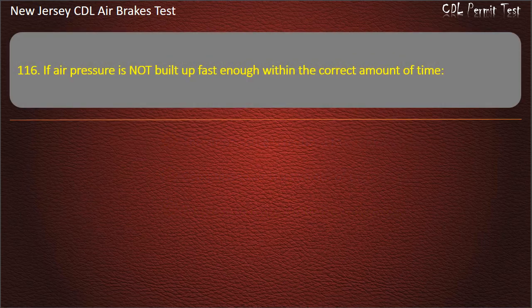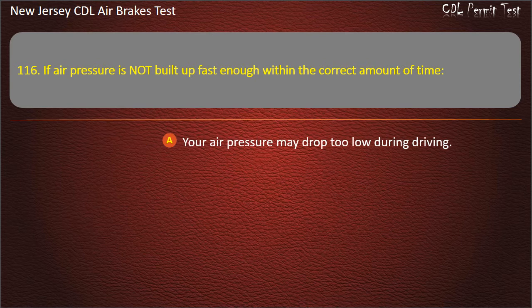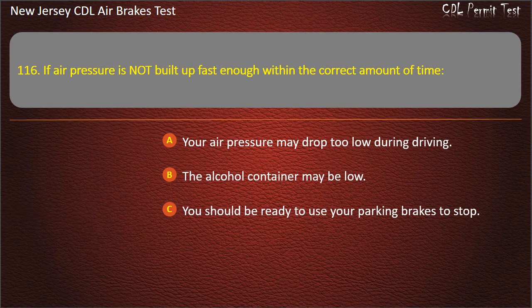Question 116. If air pressure is not built up fast enough within the correct amount of time: Your air pressure may drop too low during driving; The alcohol container may be low; You should be ready to use your parking brakes to stop. Answer: Your air pressure may drop too low during driving.